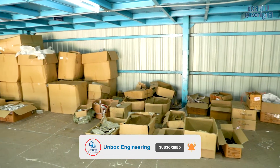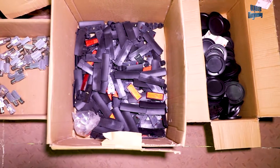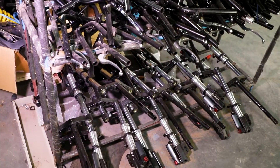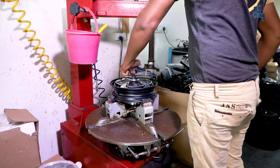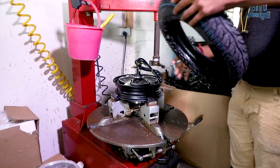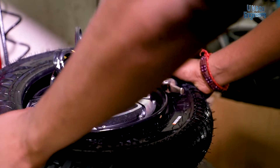Our tour of the factory starts from its raw materials storage area, where more than 150 parts of the electric scooter are stored. First of all, the tyre is assembled. The electric motor is an important part of the scooter and it is positioned at the rear. On the electric motor rim, the tyre is fitted with a hydraulic fitting machine and air is pumped into it.